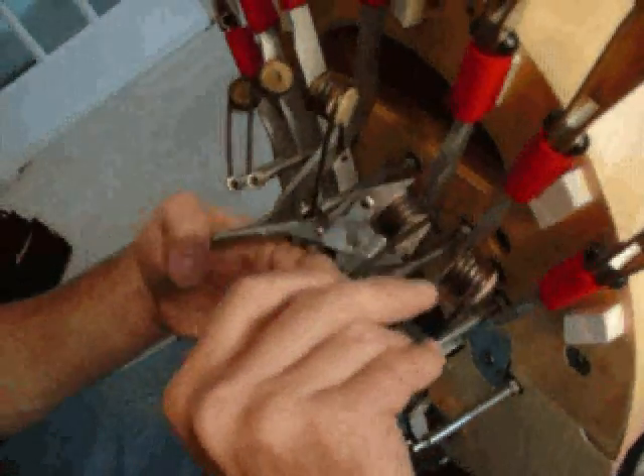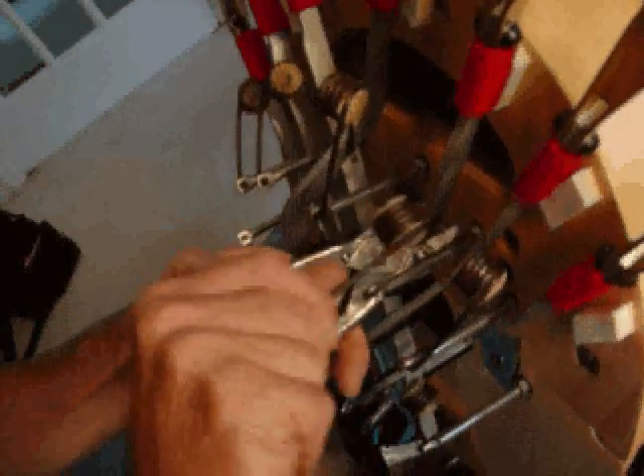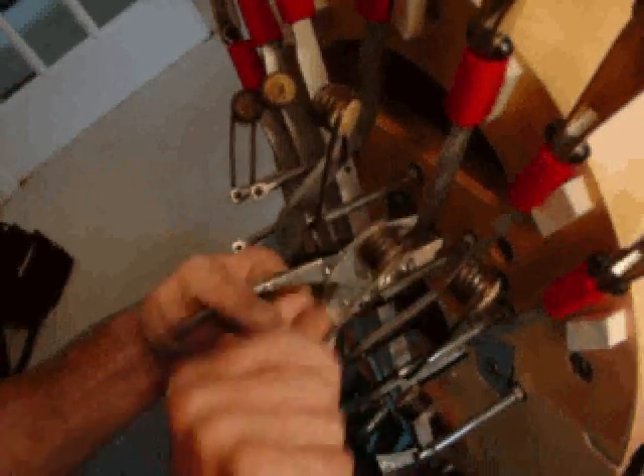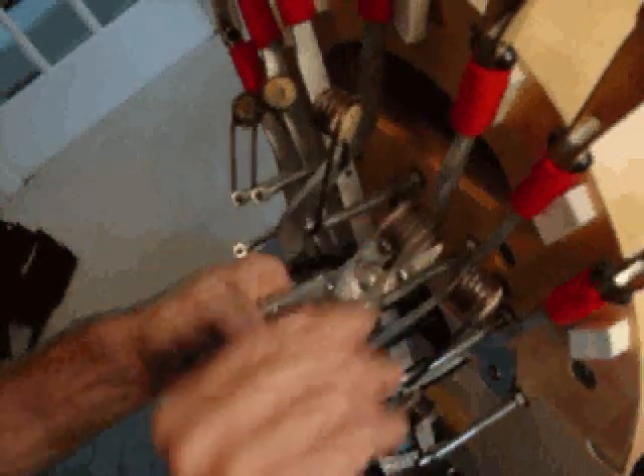Then put the spring back into the pedal lever. That might take a little bit of assistance with a pair of pliers, so I'm going to have pliers help me press things in there. Wiggling metal parts always helps them move if you need to move them. So that's back in where it goes, and there's some grease in there with that.